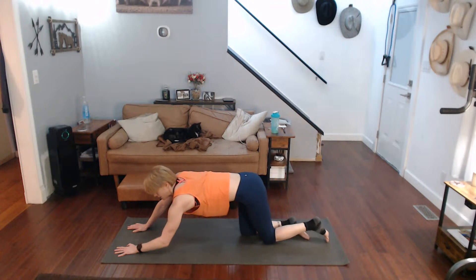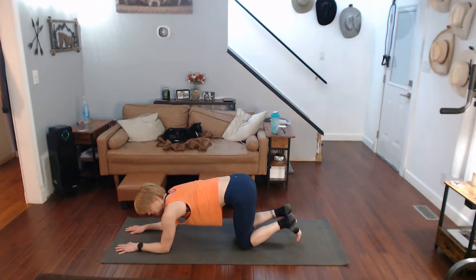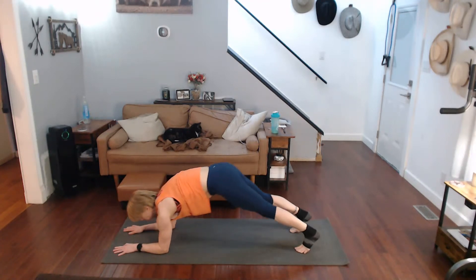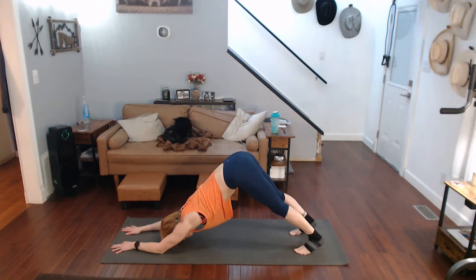Come on up — we're going to go into dolphin. Tuck those legs under. I do these because they work really good at stretching the upper body and lower body. Good — get that stretch in there, pull those hips up.